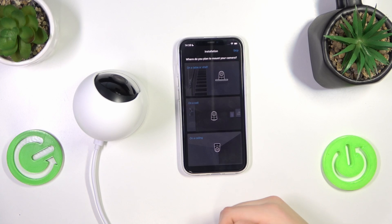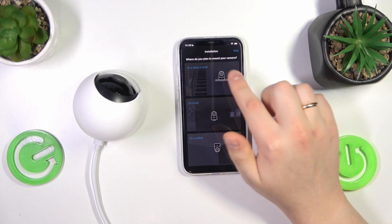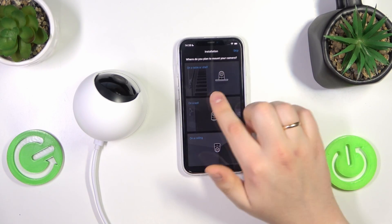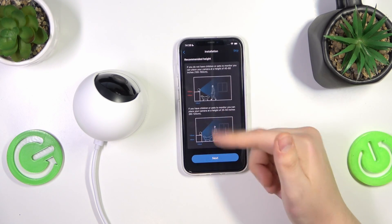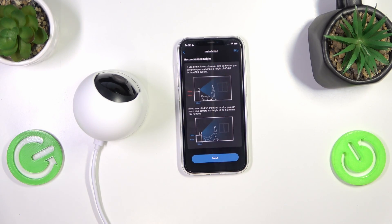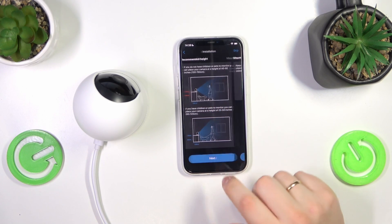Select where you plan to mount the camera — on a table, shelf, wall, or ceiling. I'll go with table/shelf. Then make sure the recommended requirements are met. By the way, any of these setup steps can be skipped if you want to.